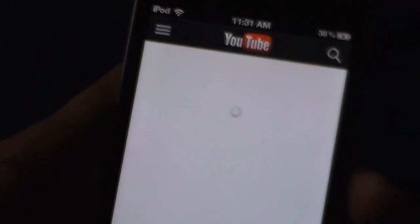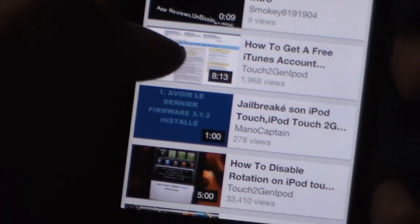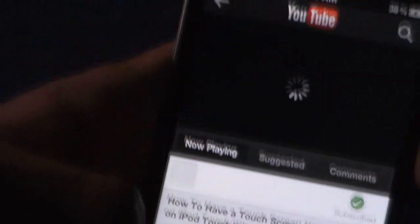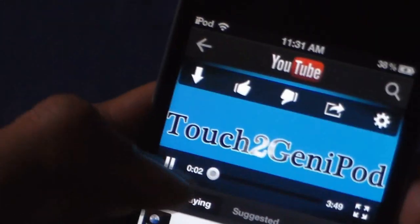So this is the new YouTube app. I pulled up my channel so there are my videos. I'm going to open the latest one I did — that's a gen iPod — as you can see. Okay, so here are the new features.